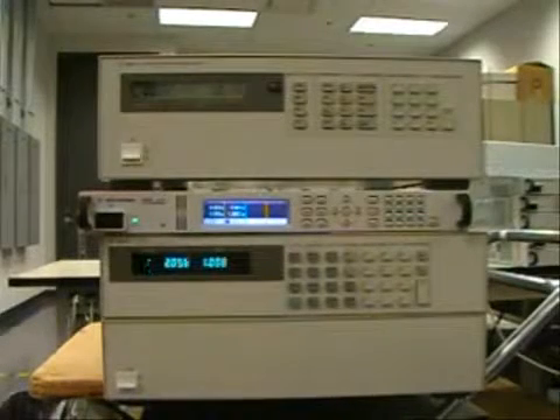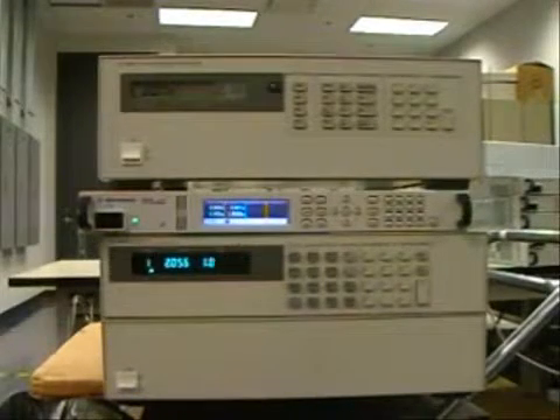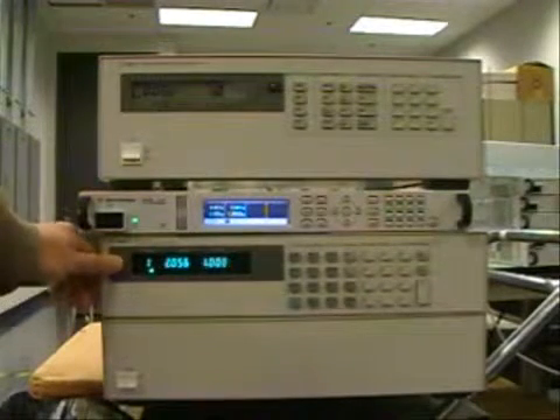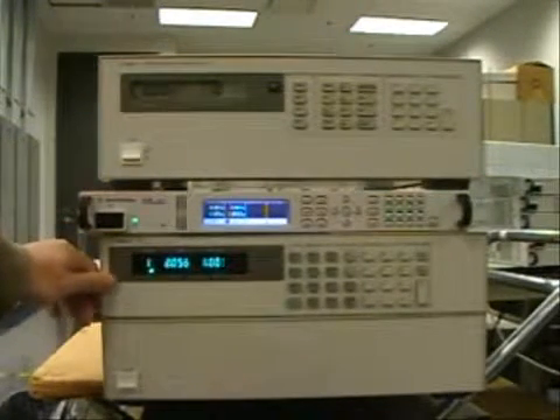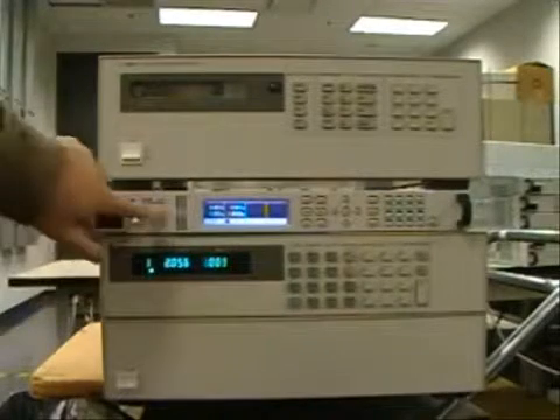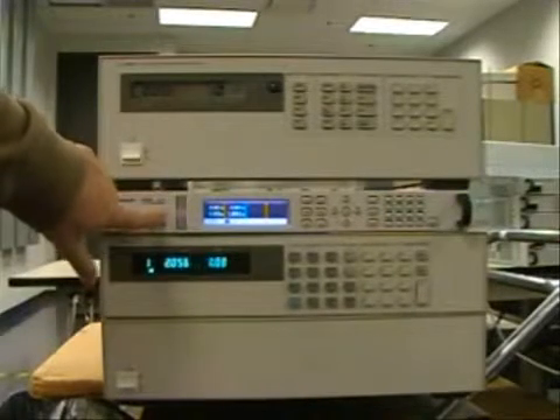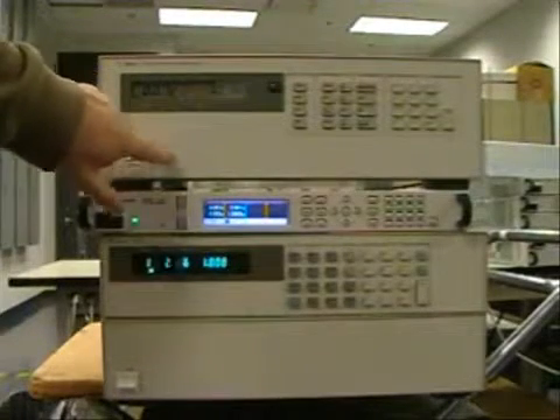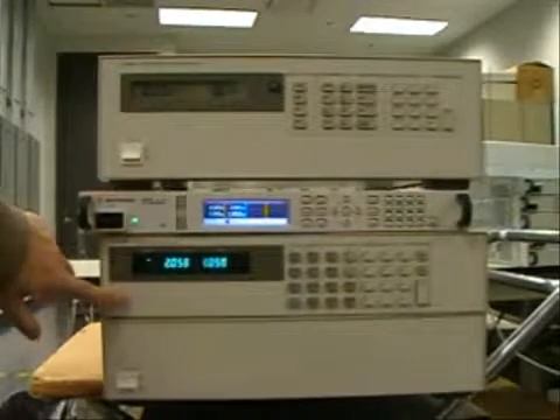This video will show you how to test a DUT with the N3300A electronic load at very low voltage. We're going to use the boost power supply shown here, and our device under test will be the 6623A. To test a DUT at low voltage, what we're going to have to do is connect the boost power supply in series with the device under test.